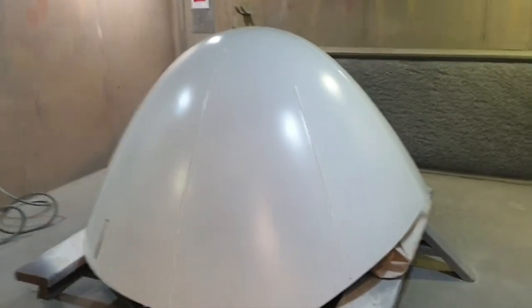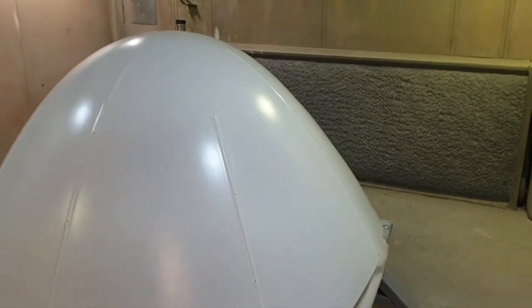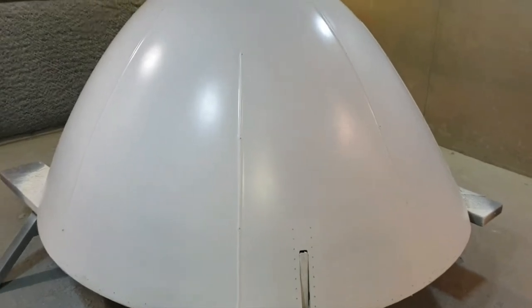So that's the first coat of surfacer on — it's now dry. Now I'm going to sand this back and then it will get another couple of coats, and then that will get a light flatten off before putting on the anti-static. The idea of this first coat, although you put it on just to rub it off again, is to fill any pinholes. I won't film the sanding — I'll do a little clip after it's been sanded and then film the actual painting process again.